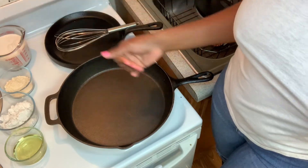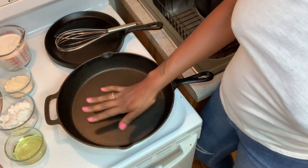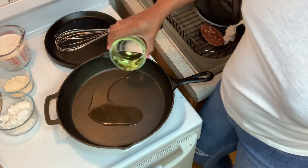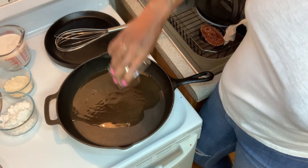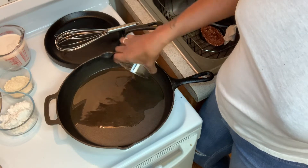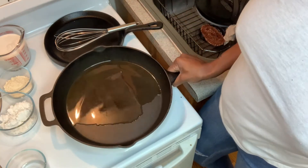Our skillet is getting hot, so I'll go ahead and put in our oil — that's about two tablespoons. If you're making a small batch you can always use less, but two tablespoons is at least what we need.